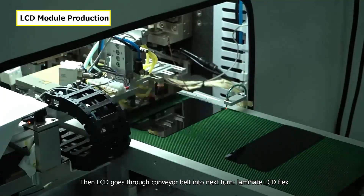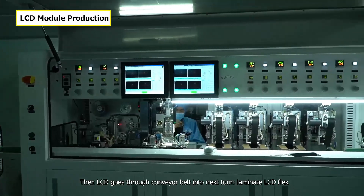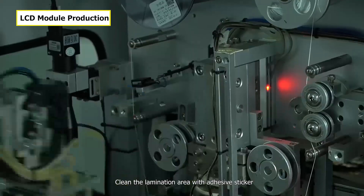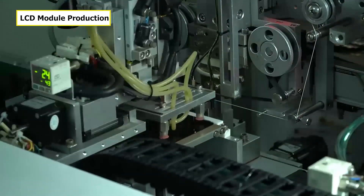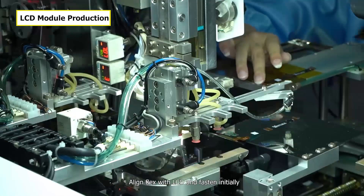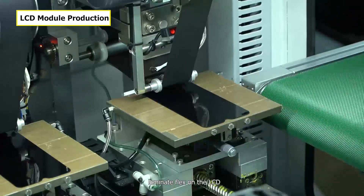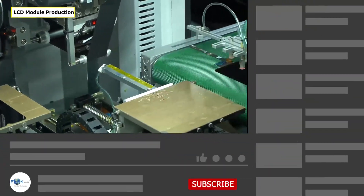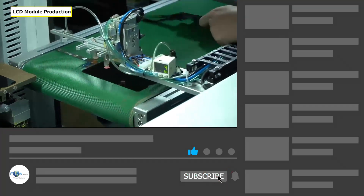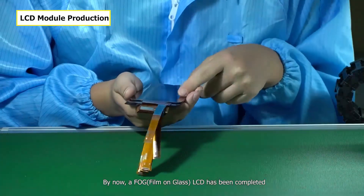Then the LCD goes through the conveyor belt into the next stage. Laminate the LCD flex cables. Clean the lamination area with an adhesive sticker. Align the flex cables with the LCD, fasten initially, and laminate them on. By now, an FOG LCD has been completed.